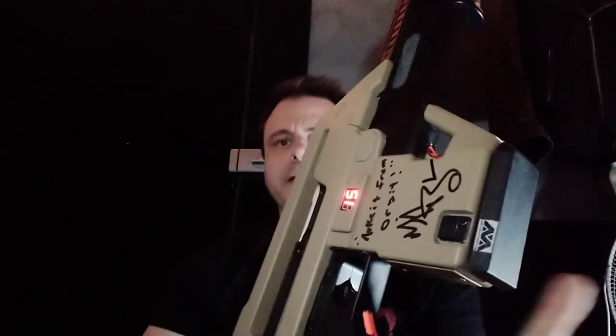Hey YouTube. So I painted up the Aliens pulse rifle. I also ended up getting it signed by Michael Biehn — Corporal Hicks himself. But that's not what the video tonight is about.